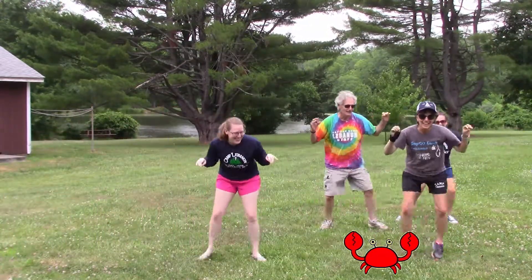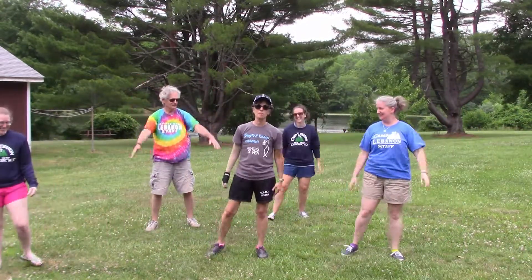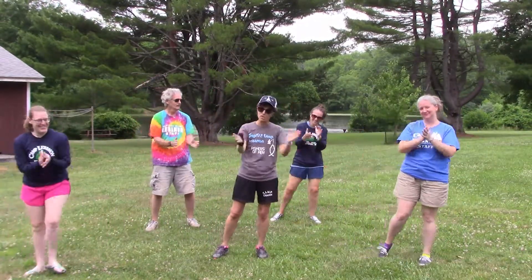And we're back. All right, that is our morning stretches — thanks so much, good job!